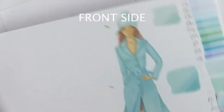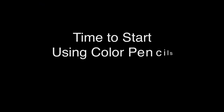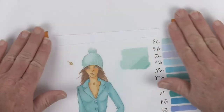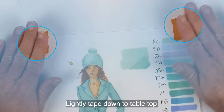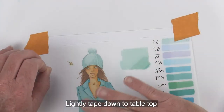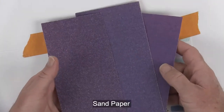Turn this back over to the front and let's start working on our color pencils. I'm going to tape this down, because while I'm doing the color pencil I do not want my paper to move at all. Along with our color pencil we're going to be using some sandpaper.